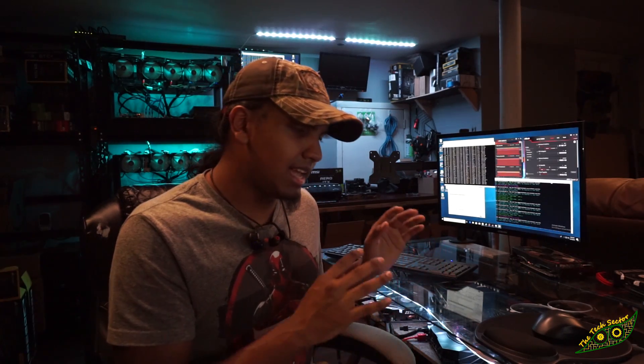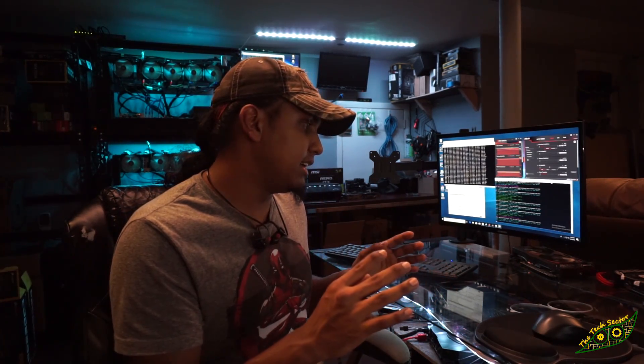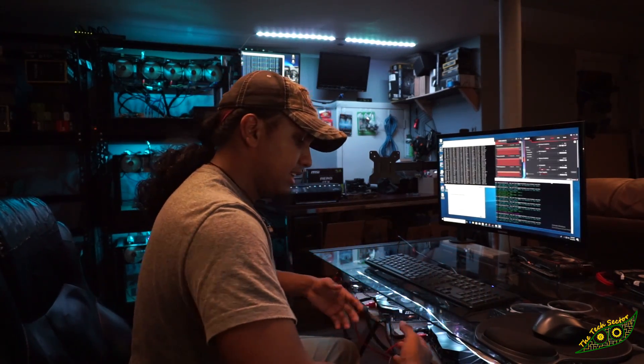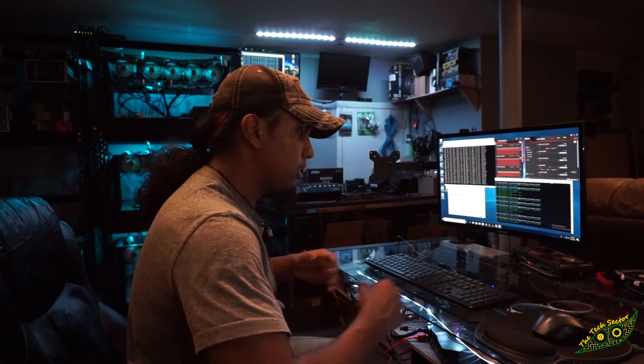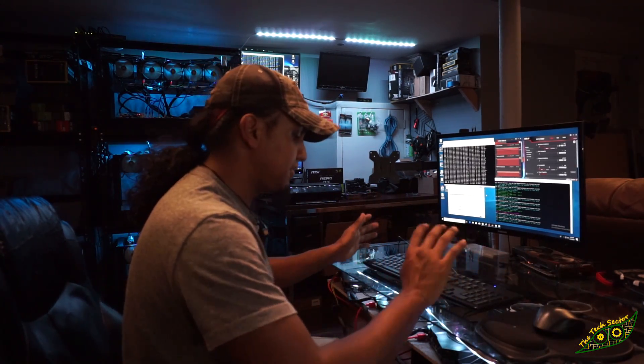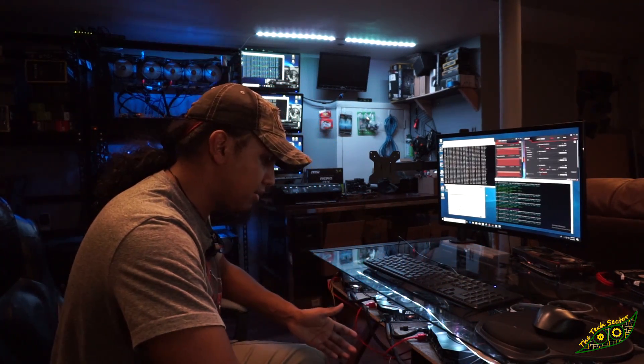That being said, this is a nightmare to set up. Absolute nightmare. And for the fact that it's unusable — like if I were to try to sit here and actually use it, I can't. There's heat pouring off of this thing like crazy. It's just kind of unusable. Not to mention I have a whole tower here with power supplies and a motherboard and everything.